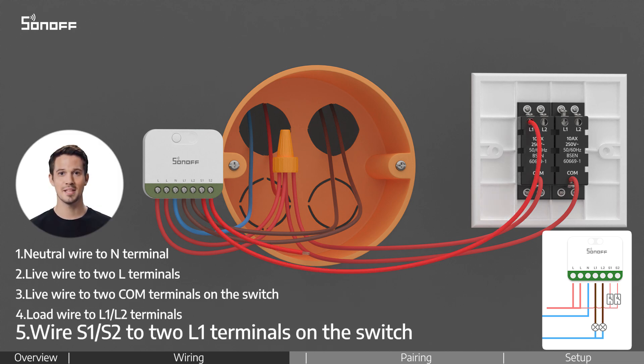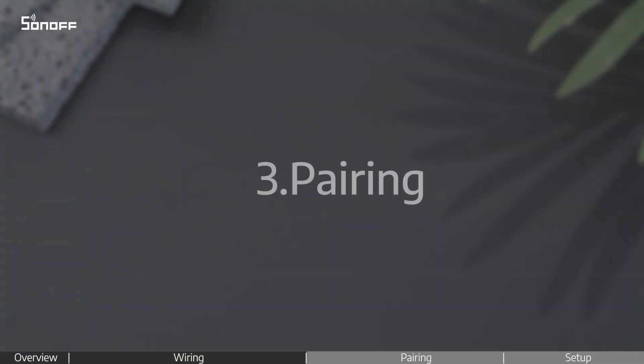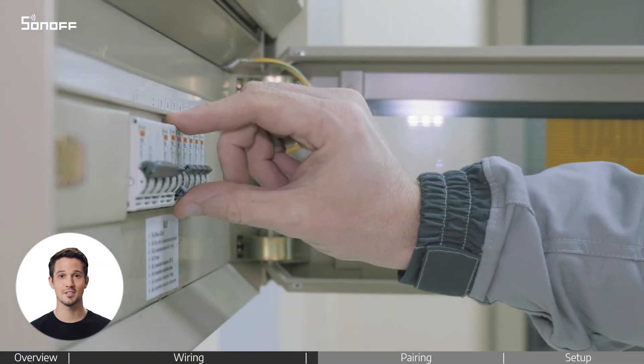Once everything is in place, make sure all the screws are tightened securely. Next, turn the power back on.